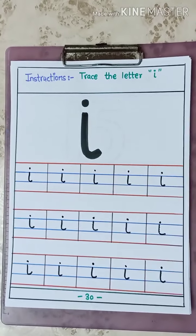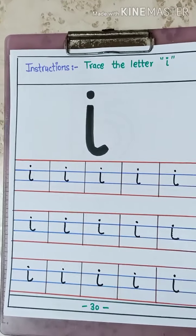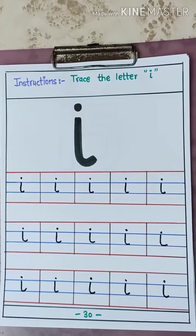So you have to do practice of writing letter I. There is one more worksheet in your phonics reader and workbook, page number 31. You have to complete that page. Thank you. Bye bye.